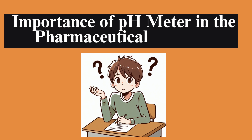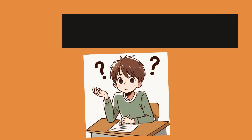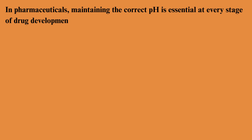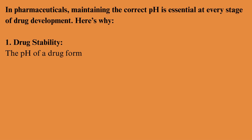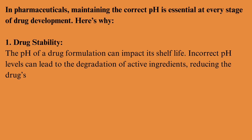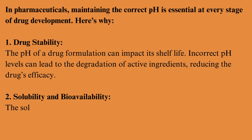Importance of pH meters in the pharmaceutical industry. In pharmaceuticals, maintaining the correct pH is essential at every stage of drug development. Drug stability: the pH of a drug formulation can impact its shelf life. Incorrect pH levels can lead to the degradation of active ingredients, reducing the drug's efficacy, solubility, and bioavailability.